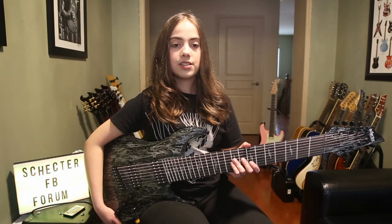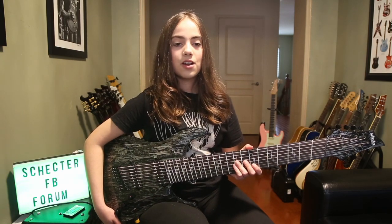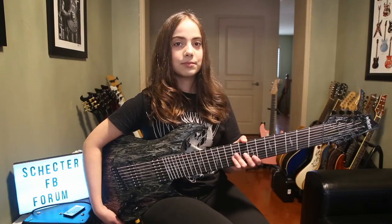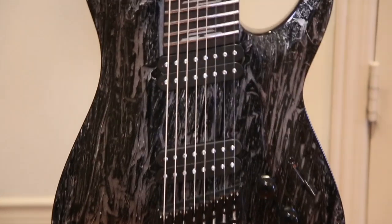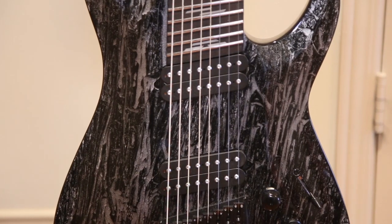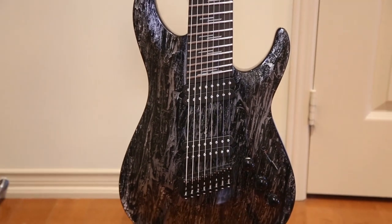Let's go over some of the features of this guitar. The body is made of all mahogany with this crazy finish. The entire guitar is first painted all black, then coated in silver, and then they remove bits of the silver paint, exposing the black paint underneath. This means every single model looks different — no two guitars will look the same. It's not a sticker, it's real paint.